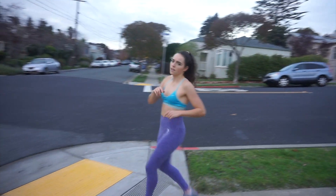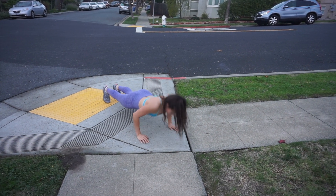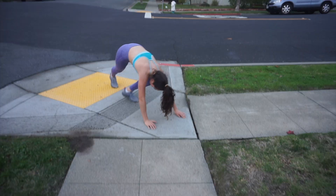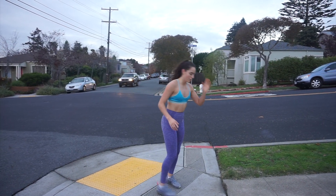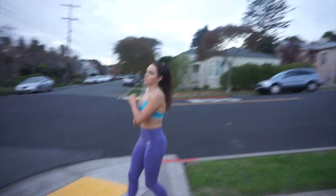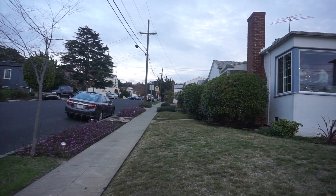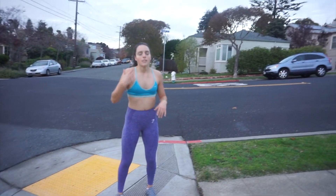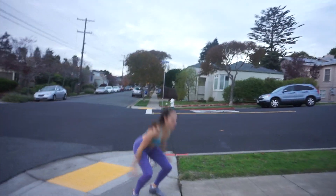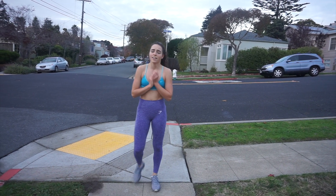Now we're going straight into the push-ups, and it'll be like our active rest type of thing. Now that we're done with our push-ups, our active rest, we're going straight into it. We're going straight into our 10 jump squats, and then we'll have a little rest period after. That's our first circuit complete — two more and then we're done.